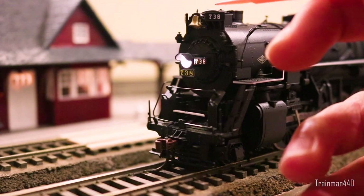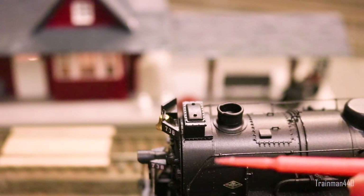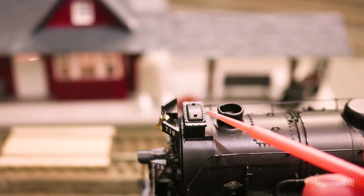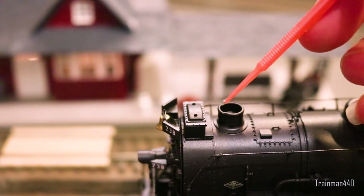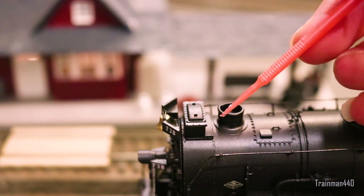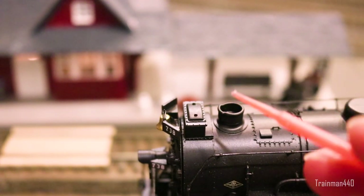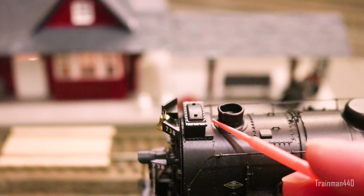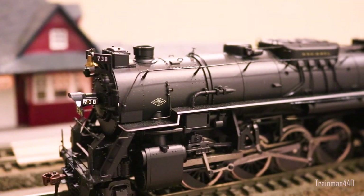One more thing I forgot to mention is the Worthington feed water heater — you can see there's definitely much more on here. It doesn't just look like a crude plastic piece; it actually looks kind of legit. The funnel also has a very unique shape where the front protrudes a little bit — it is symmetrical, not a defect — and I do appreciate that Proto 2000 went out of their way to make that unique shaped chimney instead of Bachmann's plain round circle.